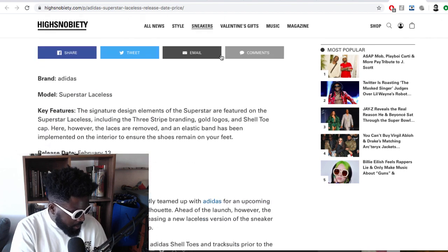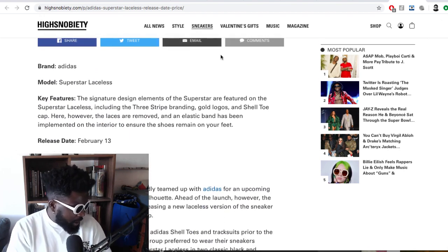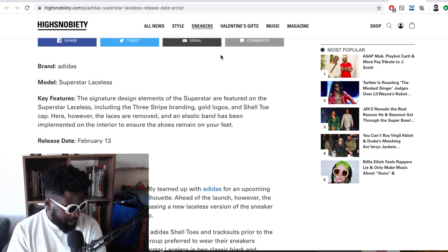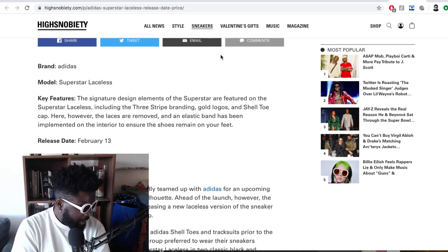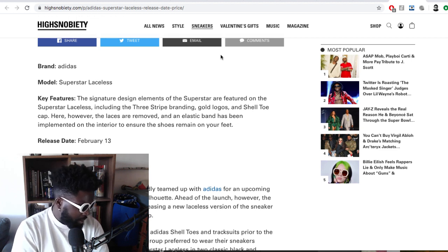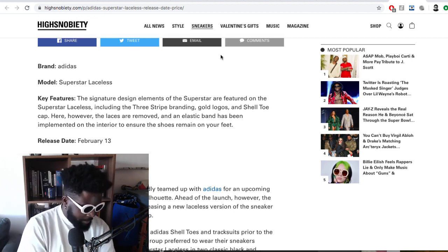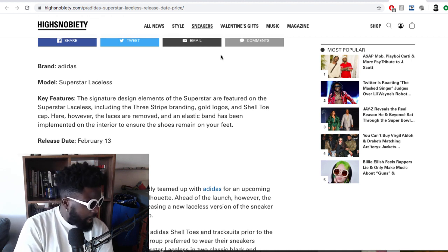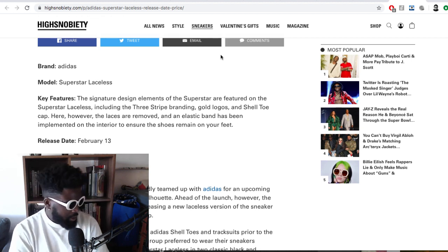Let's see the information. The key features: the signature design elements of the Superstar are featured on the Superstar Laceless, including the three-stripe branding, the gold logos, and the shell toe cap. However, the laces are removed and an elastic band has been implemented on the interior to ensure the shoes remain on foot. It's going to release the day before Valentine's Day — February the 13th, that's next Thursday — priced at $90. You can buy them at select retailers and adidas.com.